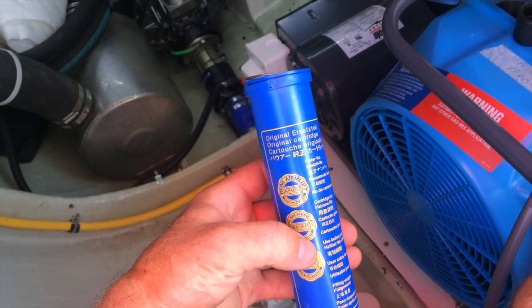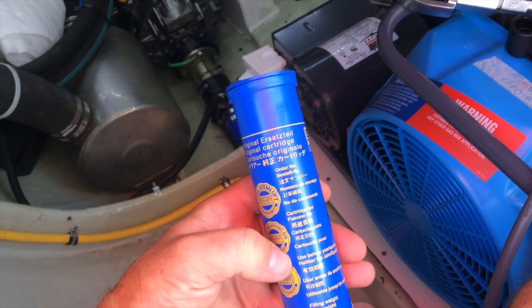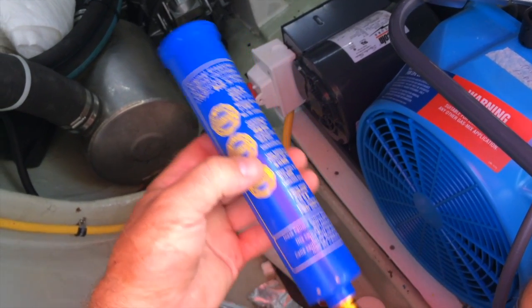So I guess original in German is original. Original is the stainless steel. This is the original cartridge.